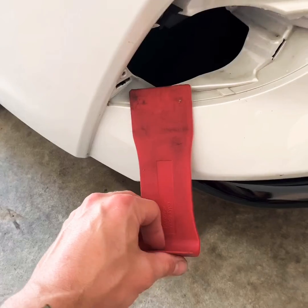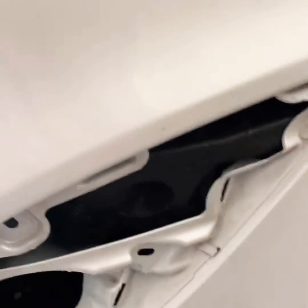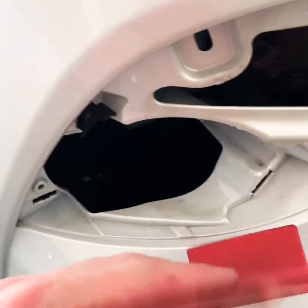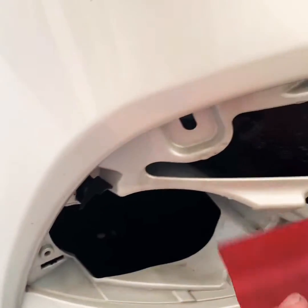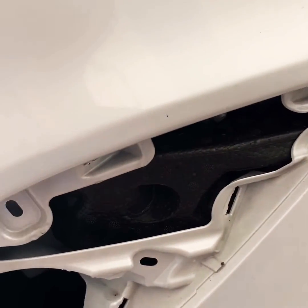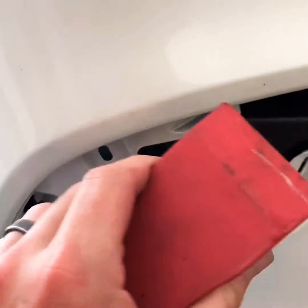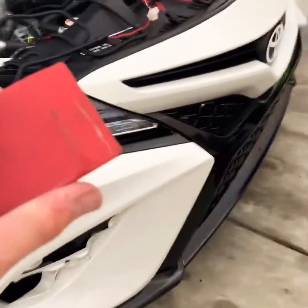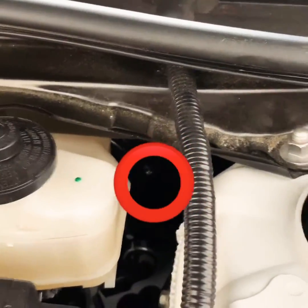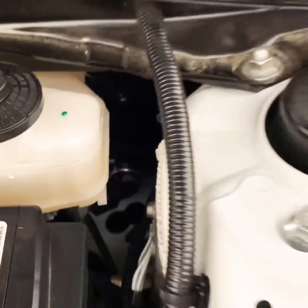Use a flat trim remover and run it across — pop, pop, pop — and then once it's holding or lodging, you take the opposite end, flip it up, and it knocks it out. Just run it across and it's not going to damage anything. Always use plastic on plastic — never use a flathead or anything metal.